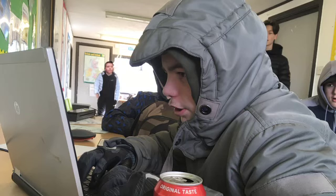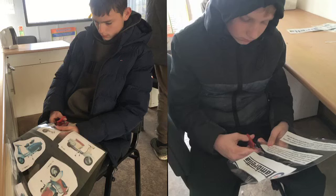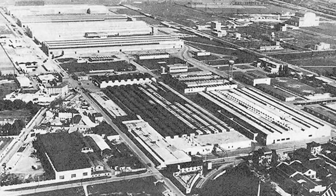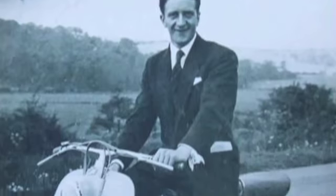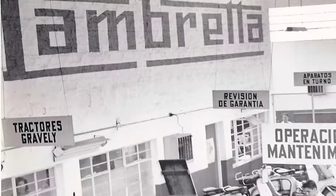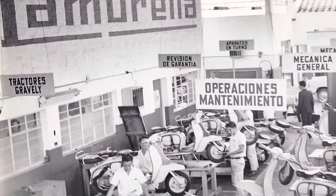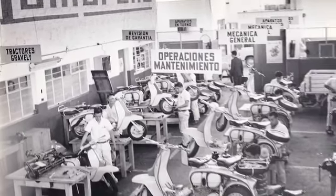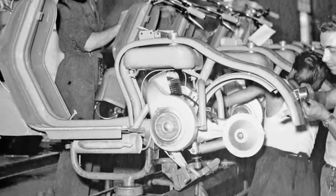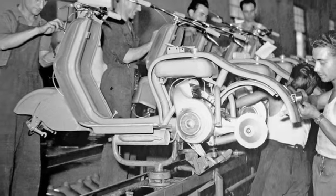We began by researching the history of this make of scooter called Lambretta. In 1922, Fernando Innocente started a steel tubing factory in Milan. In 1945, after the factory had been destroyed in the Second World War, he decided to manufacture a motor scooter as a means of cheap private transport. The first Lambretta scooter was finished in 1947. Unlike the Vespa, which came out at a similar time and used a pressed steel frame, the Lambretta was made of steel tubing using the skills and machinery already in the factory.